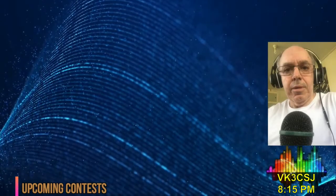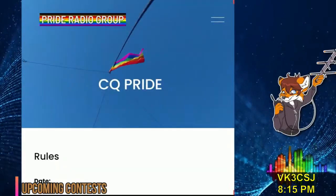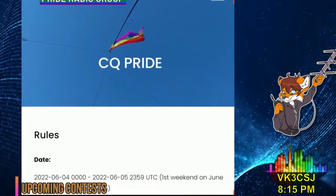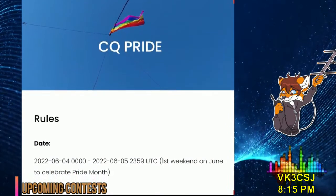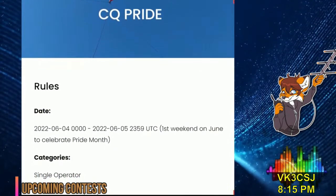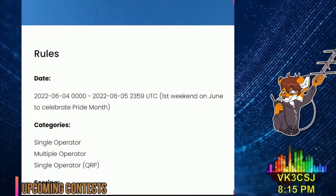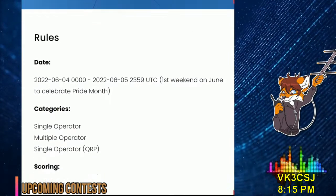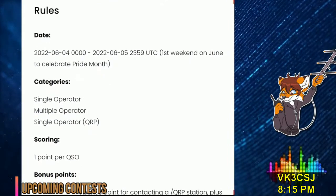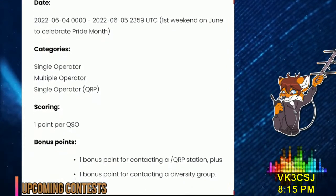Next contest is fast approaching and here joining me is VK3FUR, Michaela. CQ Pride, a contest celebrating diversity in amateur radio, is right around the corner. Join amateurs in celebrating Pride Month this year by entering the CQ Pride Contest on the 4th and 5th of June. CQ Pride aims to be a relaxed contest for all modes and all non-WARC bands, making it perfect for small clubs and newcomers. Use of satellites, repeaters and internet links is permitted. For full rules and more information, see prideradio.group.com. I've been Michaela, VK3FUR, for Pride Radio Group.